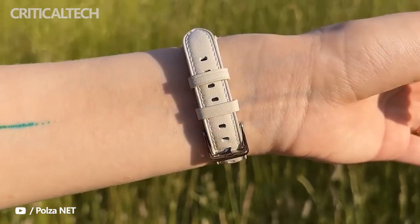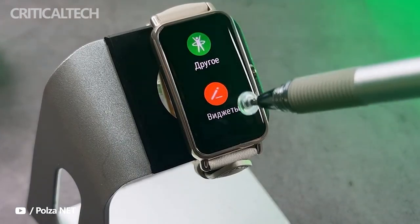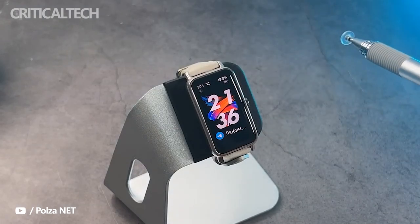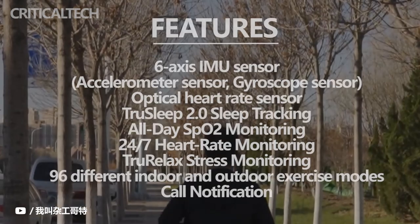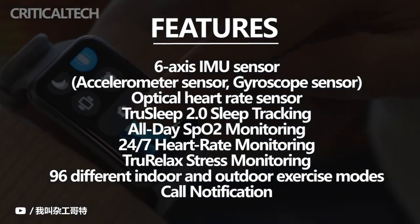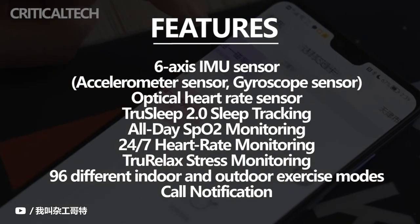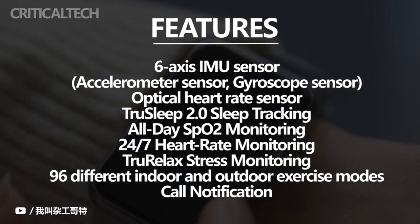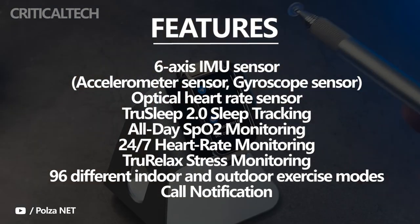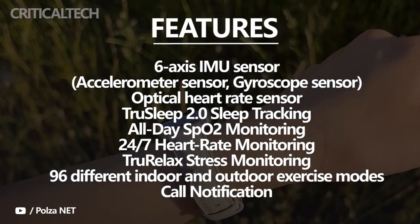We are not going to go too deep into this topic because it is, again, identical to what we saw in the extensive analysis of the other two Watch Fit models. We have the same monitoring of 96 sports as its siblings, with some very common and other sports that are more niche, but they are there. We can select them directly from the watch, and the data seems accurate. I miss that it has no GPS, since that way it doesn't require dragging the phone and its battery, but I don't think it conditions my opinion of the device either, because anyway with this type of device we need to leave the house with the mobile in the pocket.